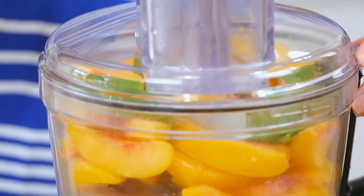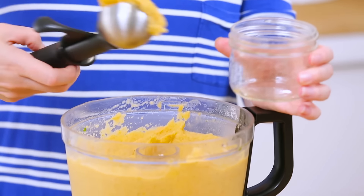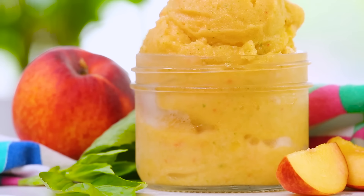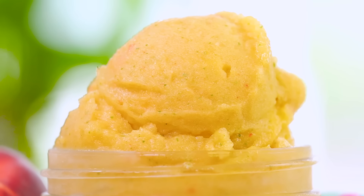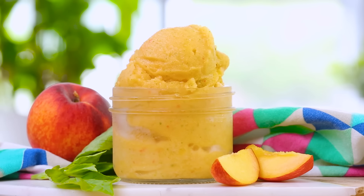The combination of peach and basil, as you guys probably already know from a bunch of my other recipes on the channel, is one of my all-time favorites. Trust me, you will not regret this one. It's so refreshing, so delicious, perfect served at a pool party on a sunny summer day.